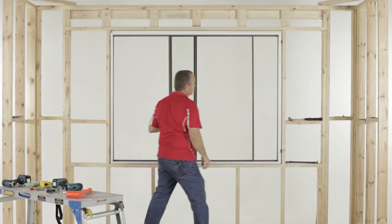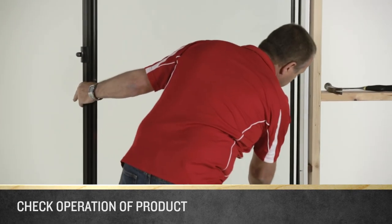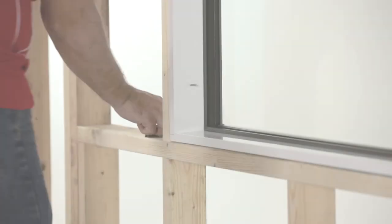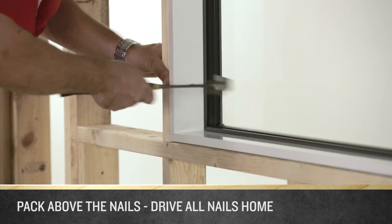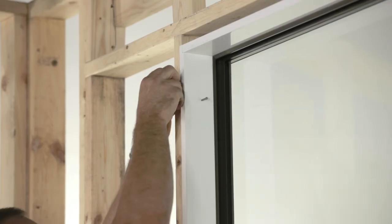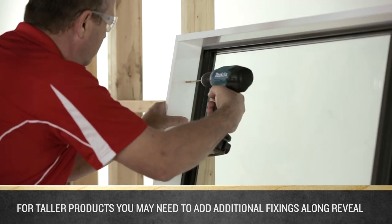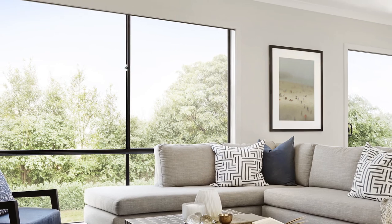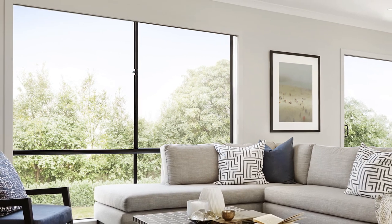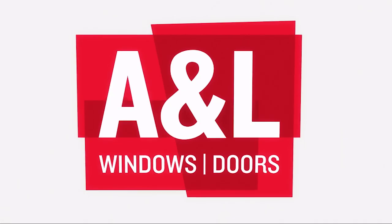Use the pinch bar to gently move the product into the correct position if required. Before packing and fixing off, it's good to check how the product is operating. Slide the sash open and closed again to ensure it is functioning properly. Once you are happy with the product's positioning, pack between the reveal and the stud above the nails and drive all the nails home. For taller products, you may need to add additional fixings along the reveals on the jam — follow the same procedure of pre-drilling, packing, and fixing, ensuring the reveals remain plumb.